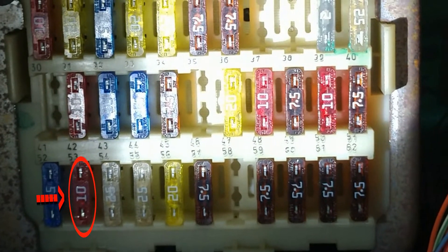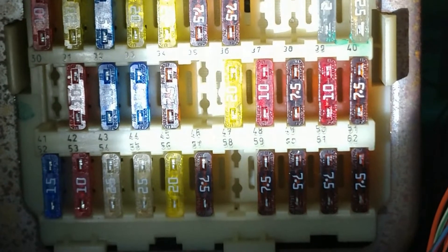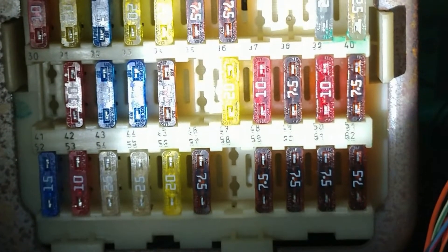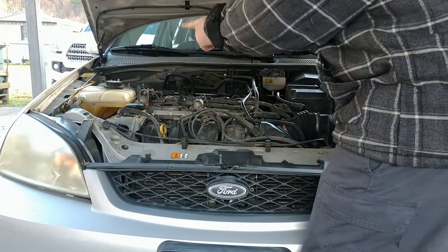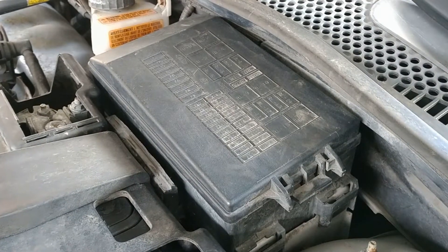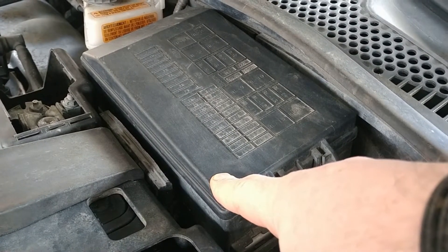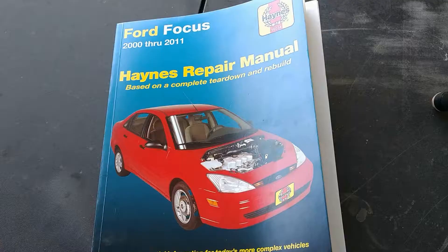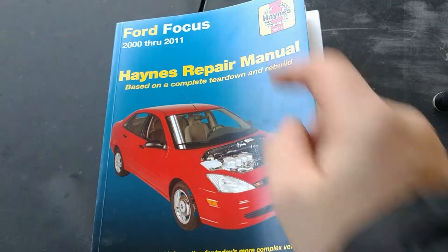After checking fuse 53, the fuse currently has power when the key is on, which tells me we are getting power to the sensor. Next thing involves going under the hood. After referencing the owner's manual which I've downloaded online, this fuse box does not contain any fuse that powers the backup lights for this specific vehicle — yours may, so please check. Instead, I got online, Haynes.com — not sponsored by the way — and bought this book.